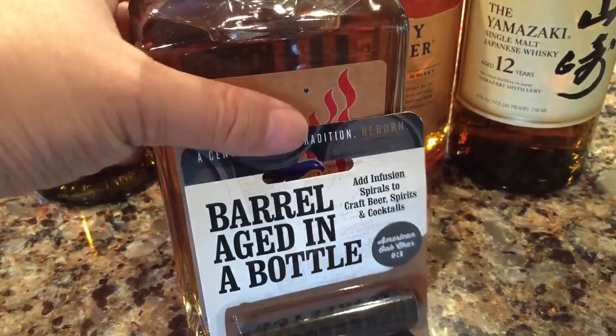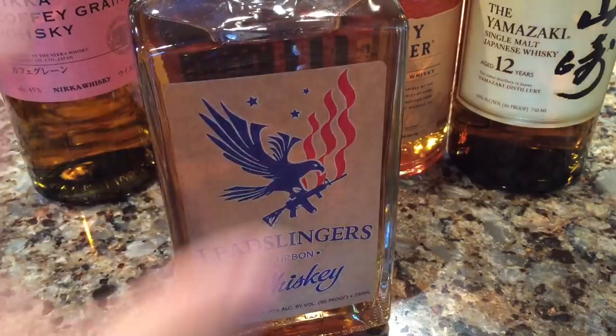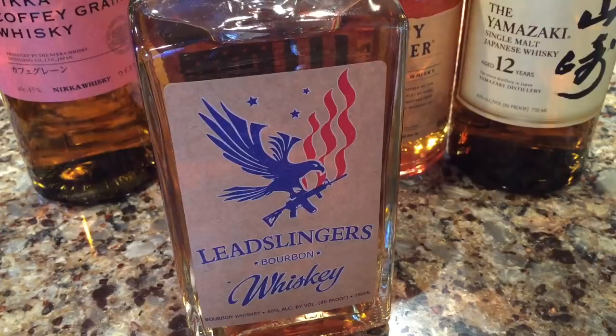Younger whiskeys don't have that opportunity, and companies that start up in whiskey making don't have the opportunity to really age something for a long time because it can take a really long time to generate any revenue. So what you can do is put it in smaller barrels. I was thinking about getting a one-liter barrel and pouring this in, because that speeds up the aging — you've got less whiskey in contact with more wood, so the whiskey-to-wood ratio is lower and it will age faster.